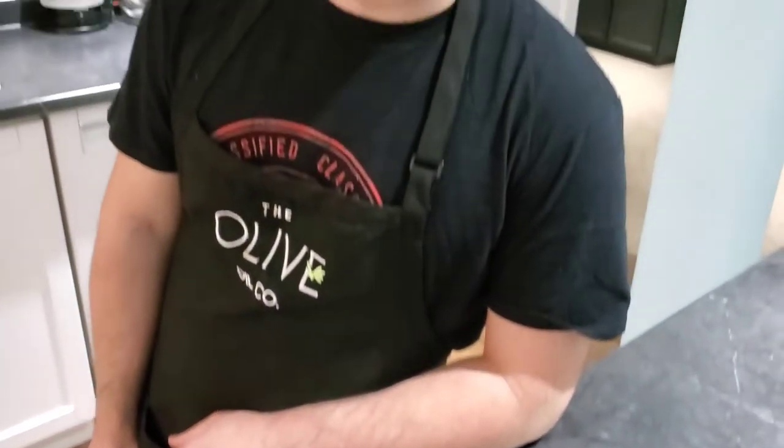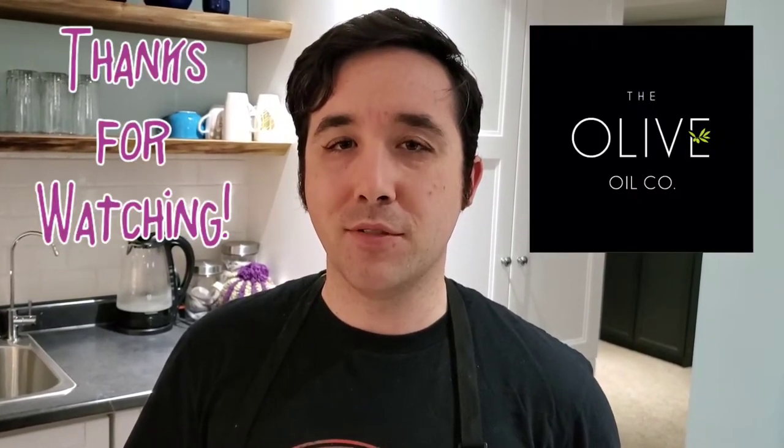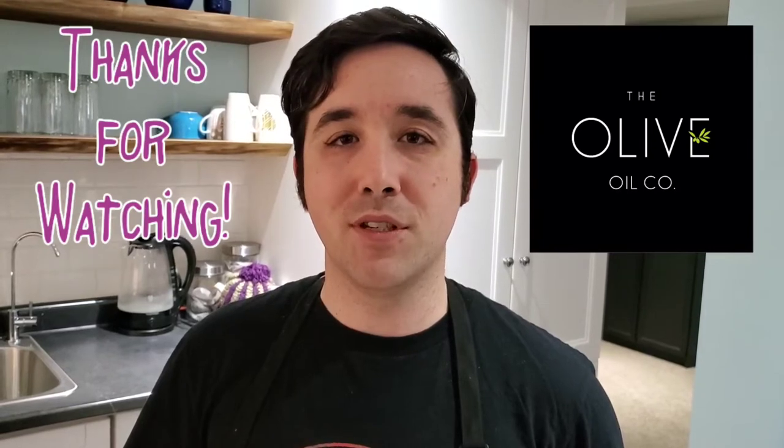We've served this with some rice and some naan bread. Obviously you can do whatever side you want if you want to go gluten free. Let's give it a try. You get the mesh together of the warm flavors — you get that sweetness of the pomegranate. This might be a new way we do curry for a long time. I hope you guys enjoyed this video, leave a like and subscribe. We'll see you guys next time.